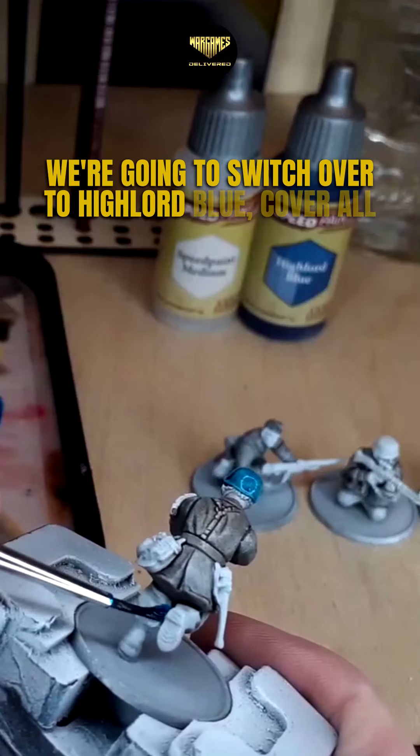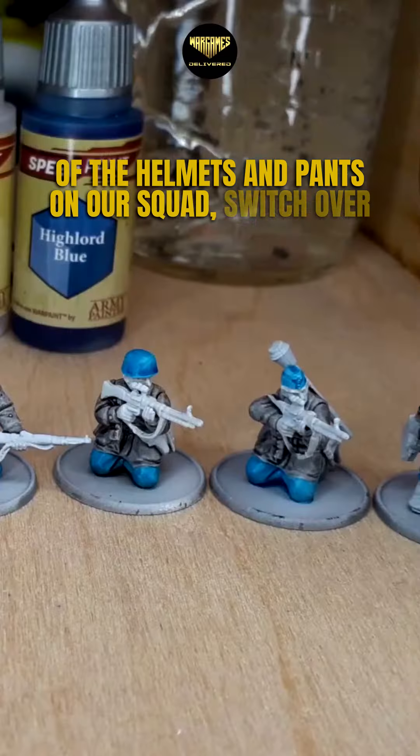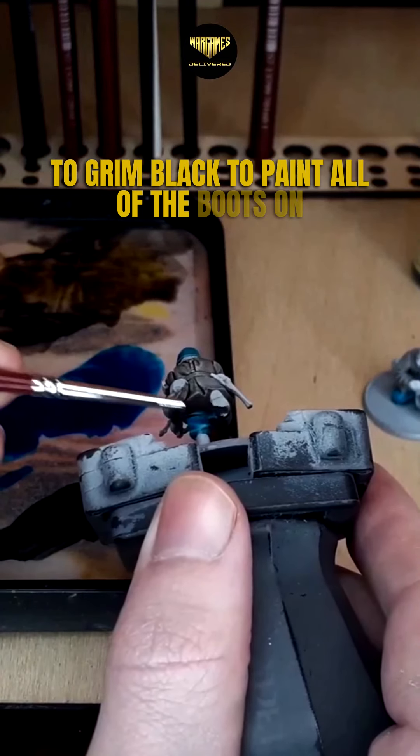We're going to switch over to High Lord Blue to cover all of the helmets and pants on our squad. Then switch over to Grim Black to paint all of the boots on the squad.